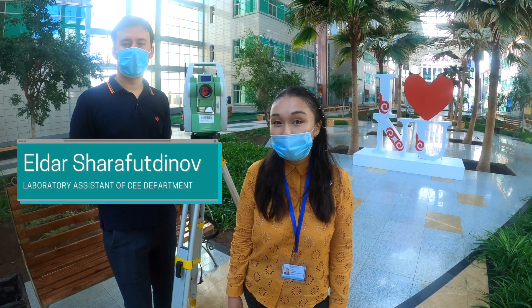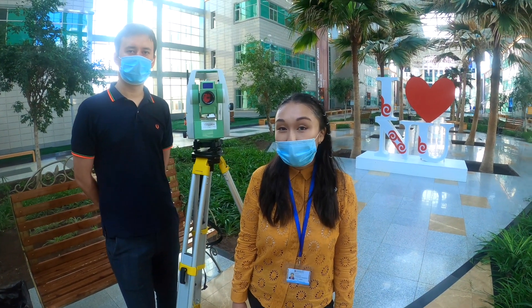Hello, my name is Bahit. And my name is Eldar. Welcome to a lab session on Total Station.